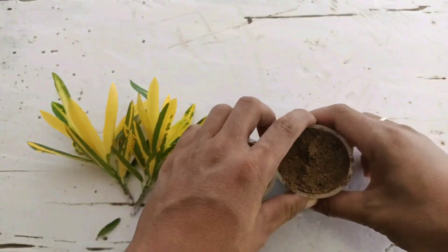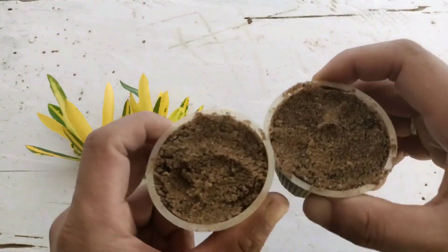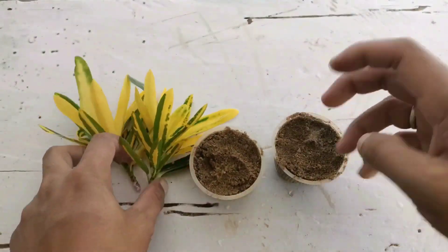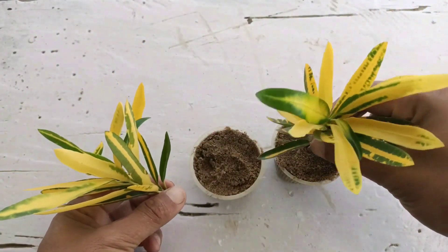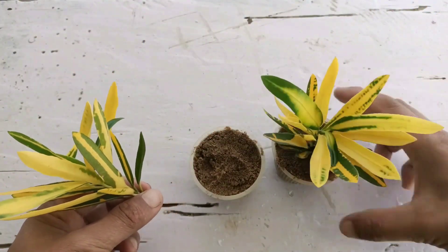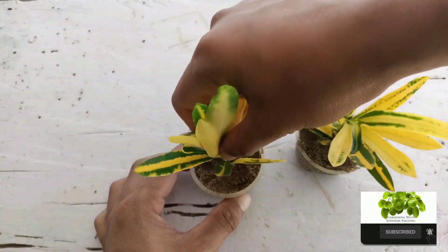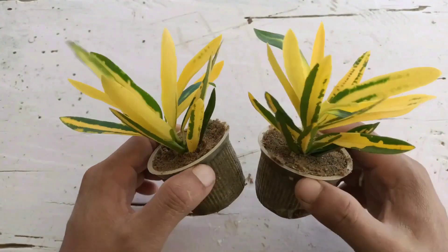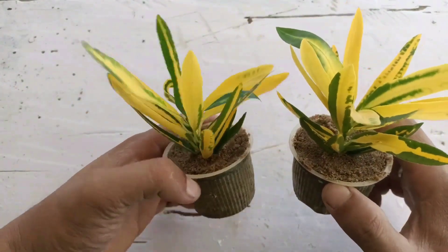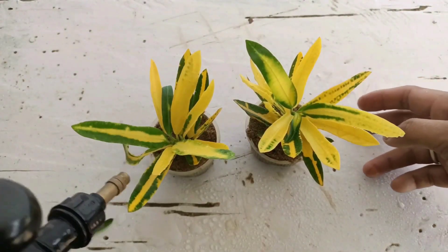Now it is ready to be planted. Next I'm going to use normal river sand to grow in a small cup, and it is going to grow well here. Just place it like this. River sand is well-draining, so we need to keep lots of water here after planting.